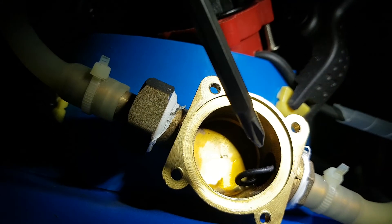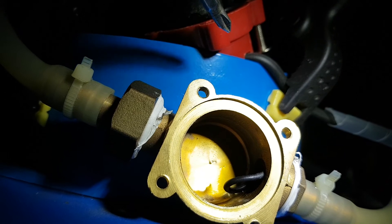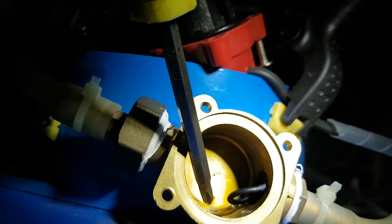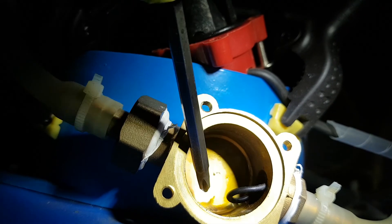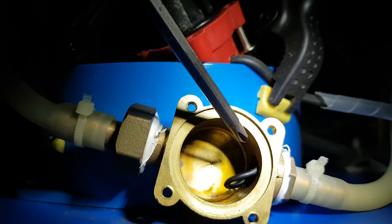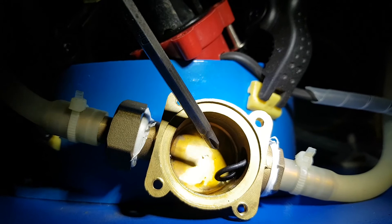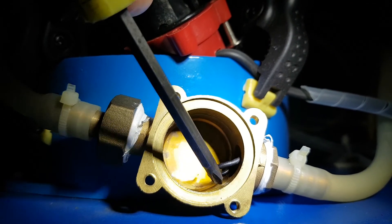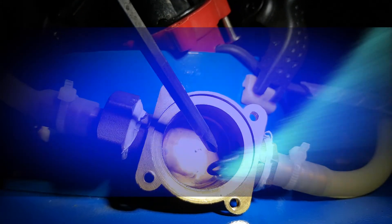So when you get the error, switch everything off of course, take the cap off and have a look inside — that will give you an idea. There's no guarantees, but there's one place you can look that you wouldn't think would be causing a problem. So as always, thanks for watching.